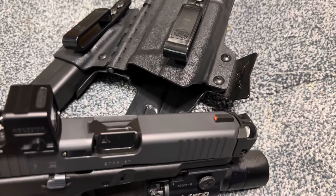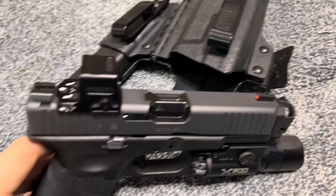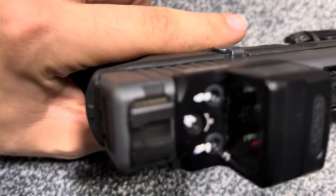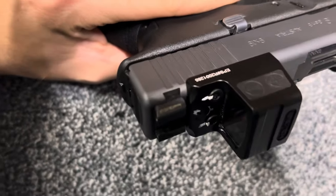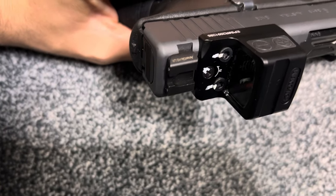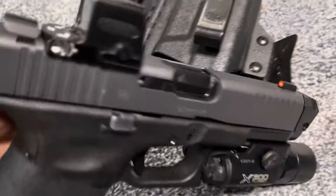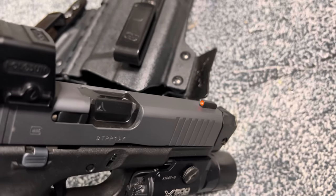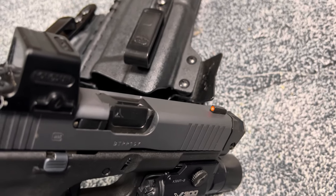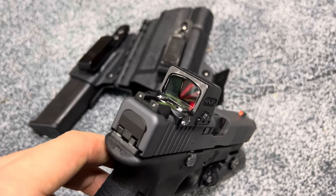I didn't go over my iron sights — these are Ameriglow H3LRs. They are night sights, and they have a pretty bright orange fiber optic ring with a tritium ampule in the center. The rear has two tritium ampules as well.